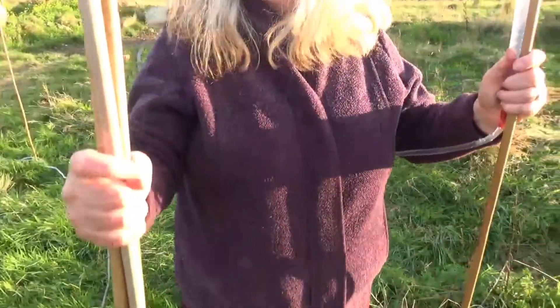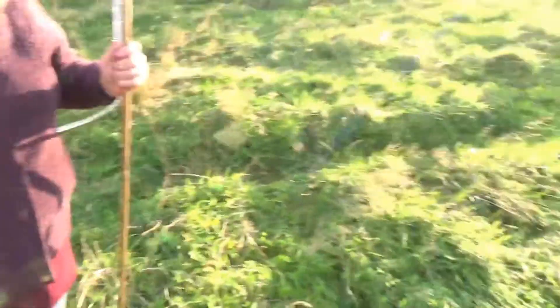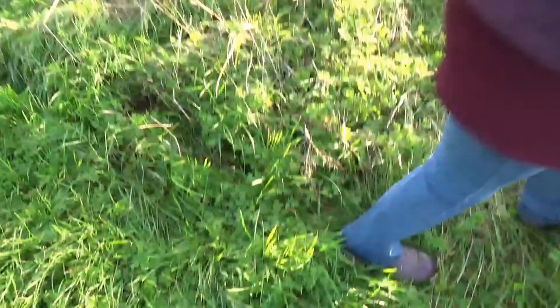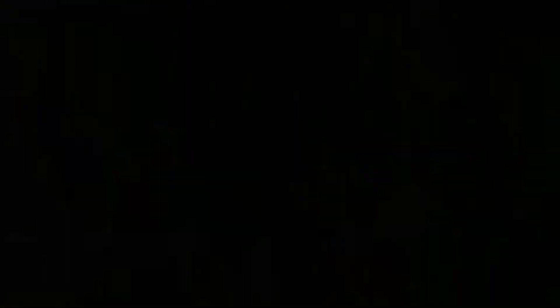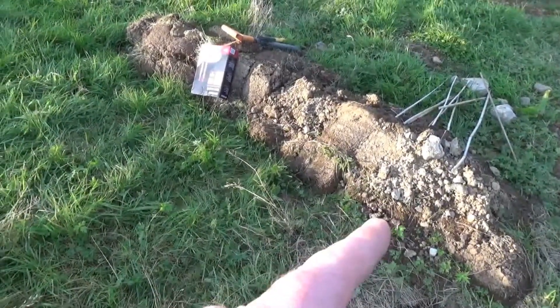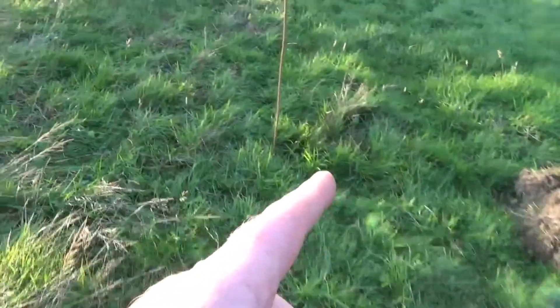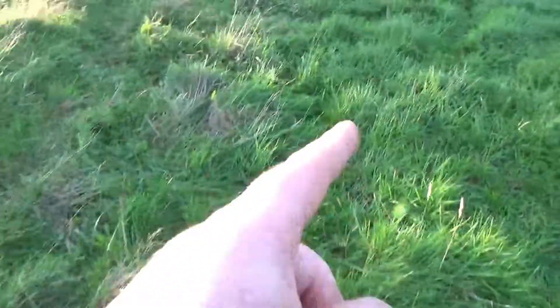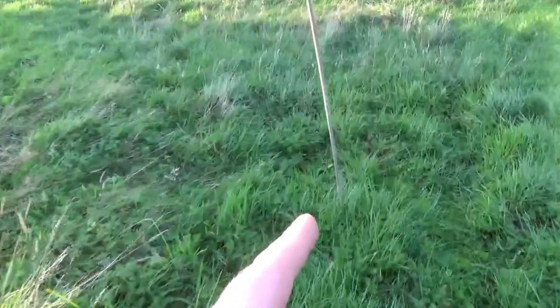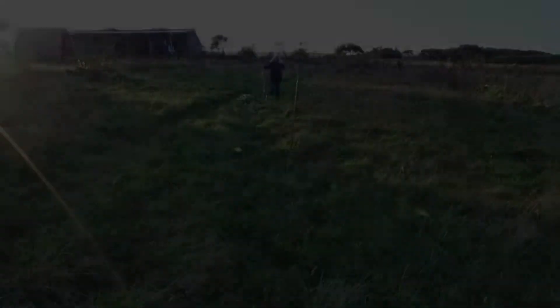We've done that before. So we walk on a little bit, stick it in the ground here. There's no point showing you all of it — you get the idea. Basically that point there is completely on contour with that point there, and that point there, and so on across the field. We're just going to keep on going.